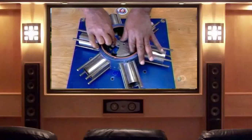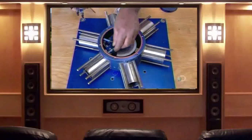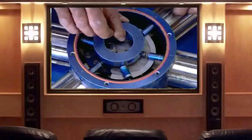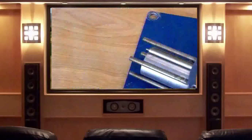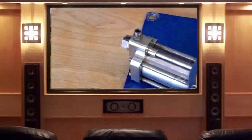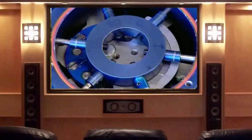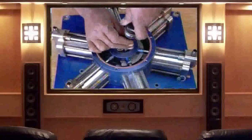They place a counterbalance over the spider bearing to further smooth the motion of the crankshaft. They install a pushrod over each cylinder — it operates a valve which lets steam enter the cylinder and move the piston. They insert the base of each pushrod into a guide ring, then attach the cylinder heads, each of which houses a steam entry valve. They insert the pushrod into the valve. Then, to complete the engine assembly, they install the cam, which pushes the pushrods as the shaft spins.